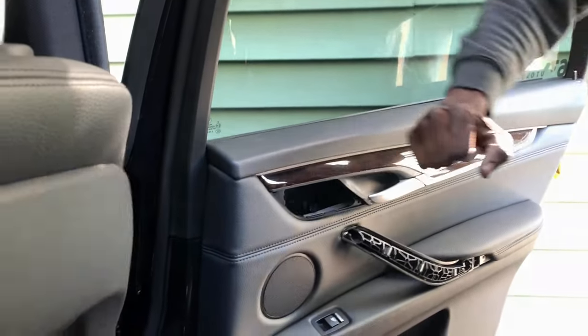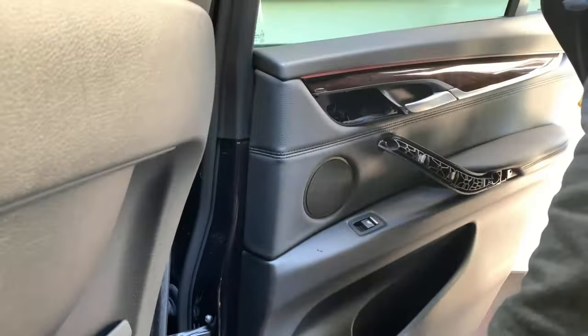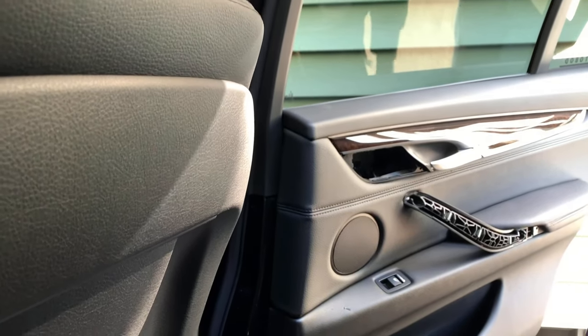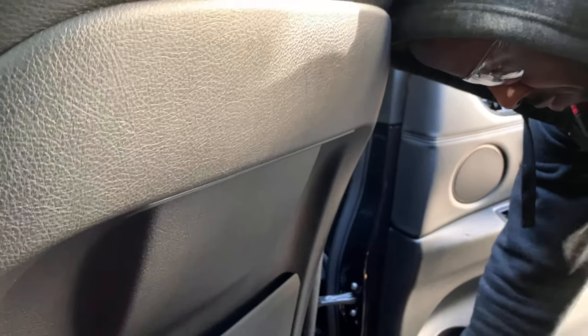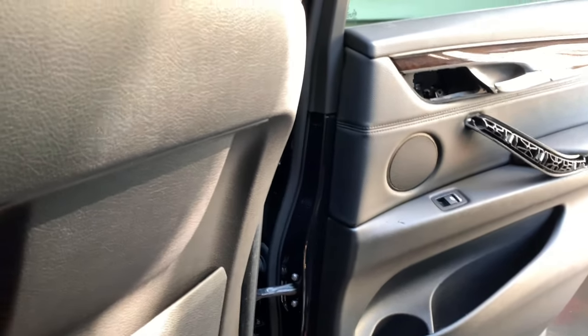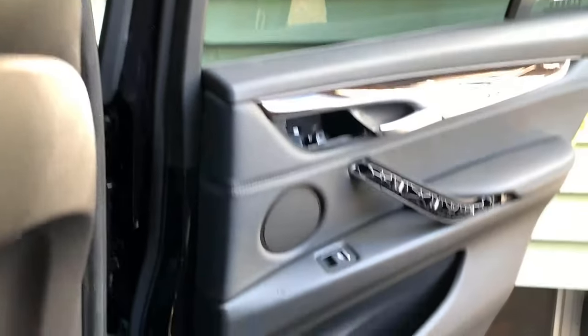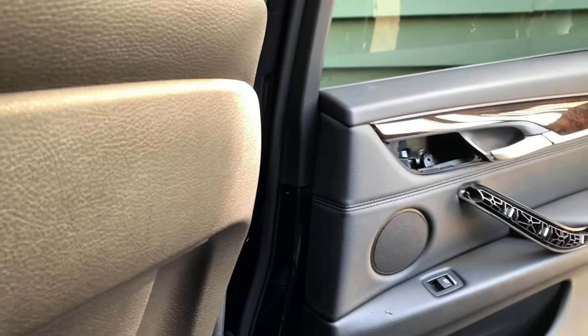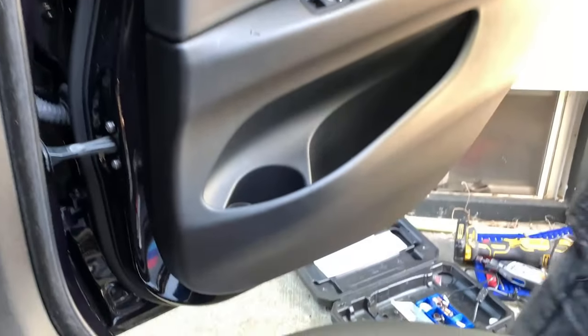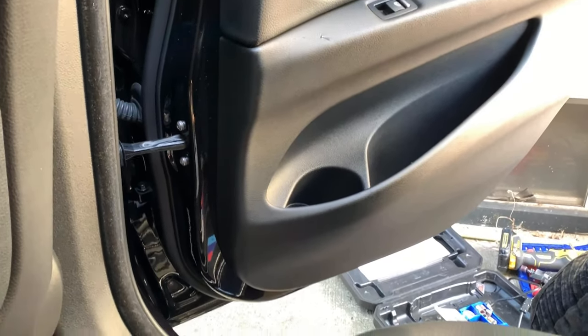You can't be gentle putting the door back — you have to be rough because there are clips and the door has to catch the clips. Don't forget the screw under the bottom — there's a screw under the bottom, so don't forget that screw.